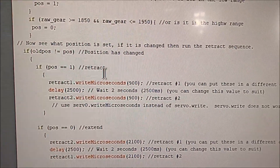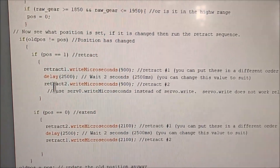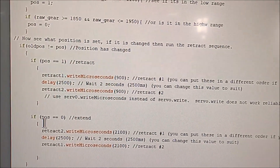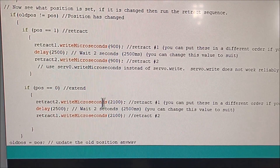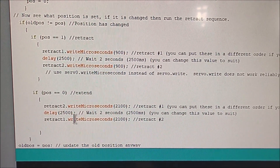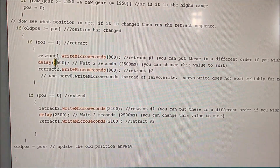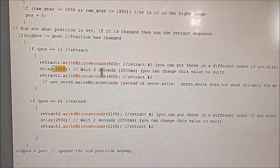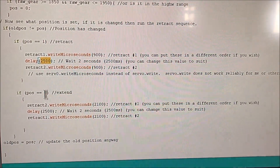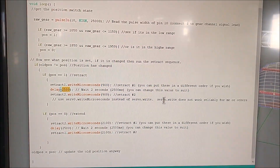The most important thing is: when it detects a retract signal, it retracts one servo, then delays, then retracts the second servo. When it detects an extended signal from the gear channel, it extends servo two, then there's another delay before extending the first. The default delay is two seconds, but you can go into the program and change those delays to whatever you want — we'll play with that once we get the whole thing set up.